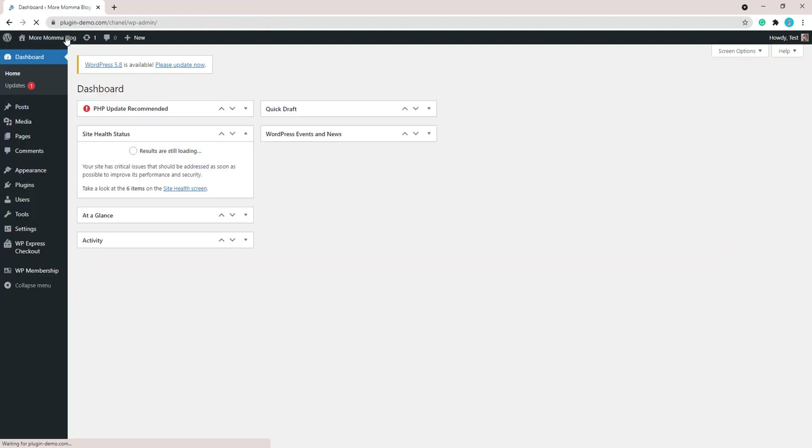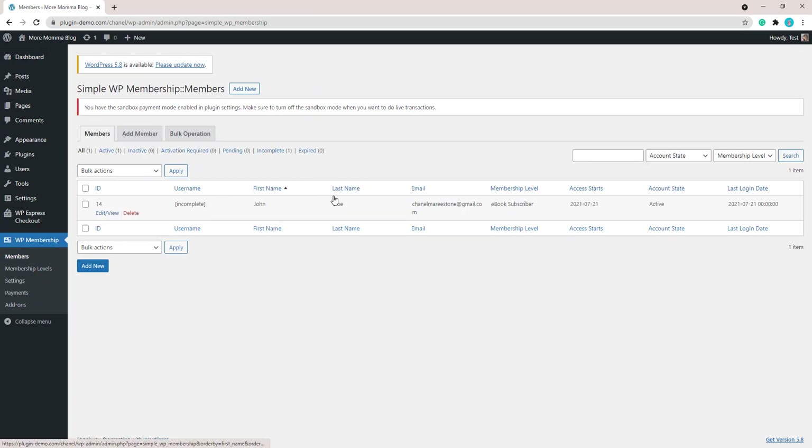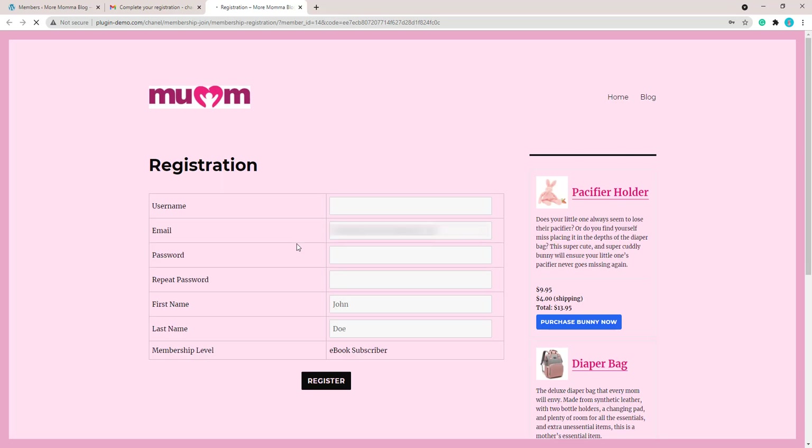If we go to WP Membership and then Members, we can see our member is already there. However, it is marked as incomplete because they haven't yet completed the registration page. Now I'll head to my email to complete that registration. In your email you'll see the registration email and the registration link. When your customer clicks that link they'll be taken to your website's registration page where they can complete their membership registration.